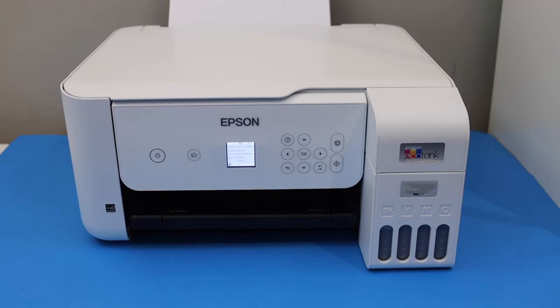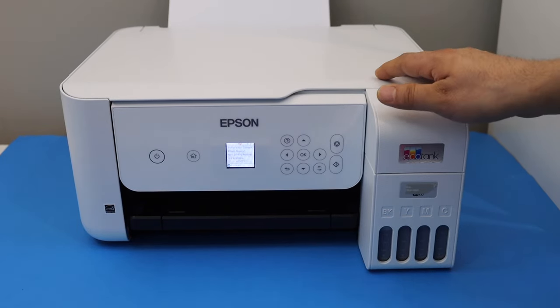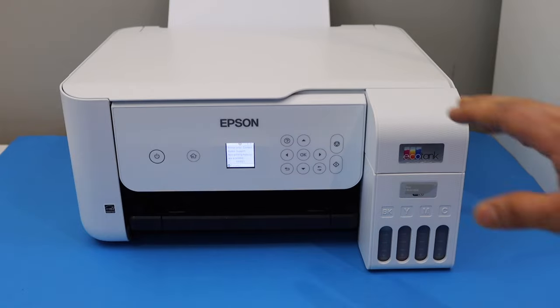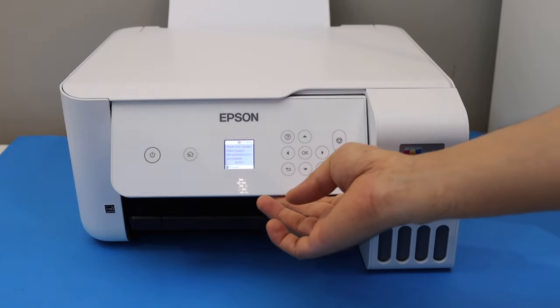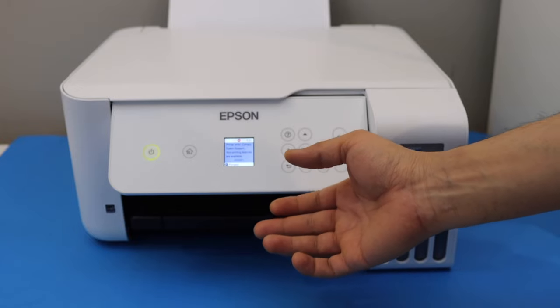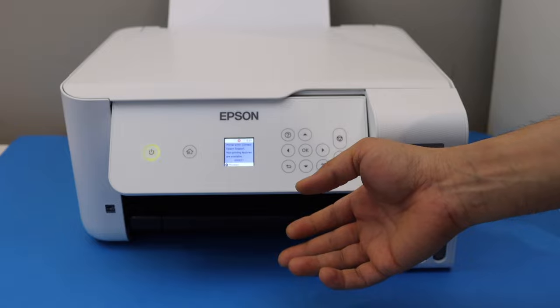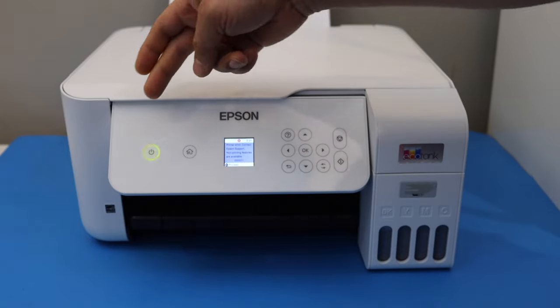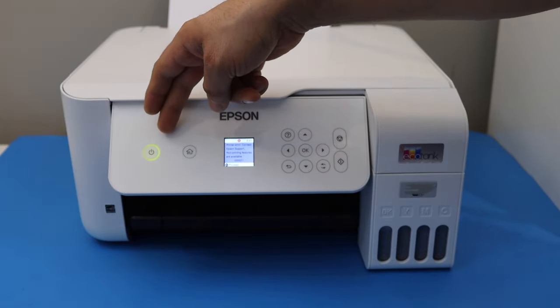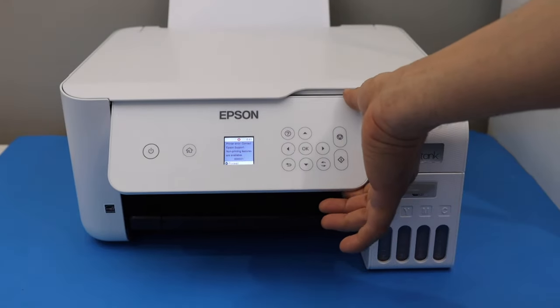In this video I'm going to show you how to fix the paper jam in your Epson ET2800 series printer. You will see there is an error code on the printer — E01, or it may show W01 — any kind of error related to the paper jam. You will also see the power button flashing. In these errors, we simply have to remove the paper.